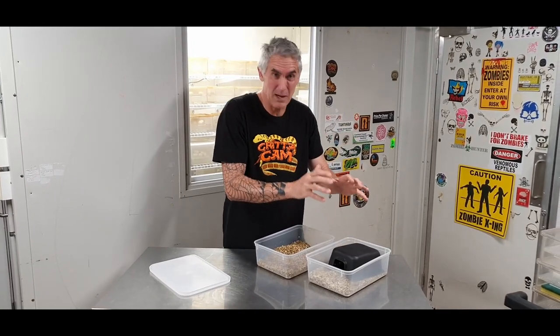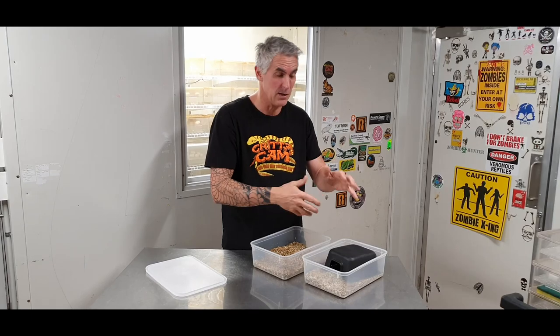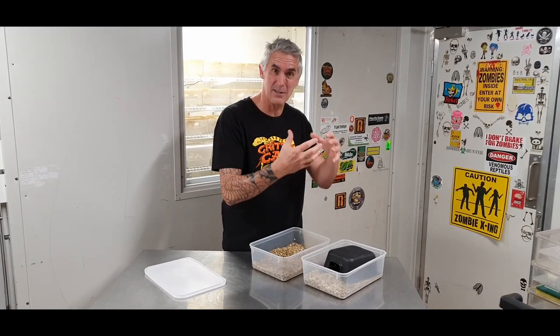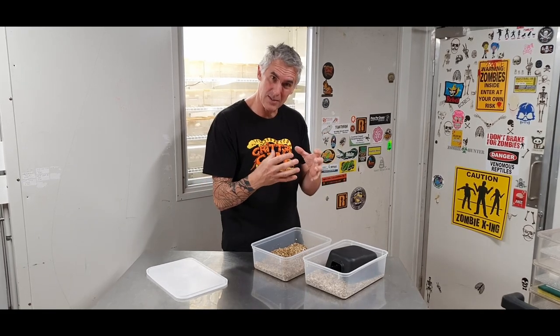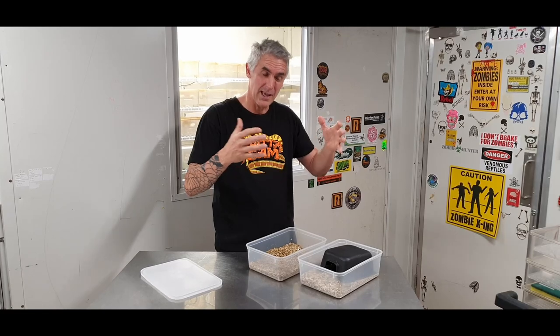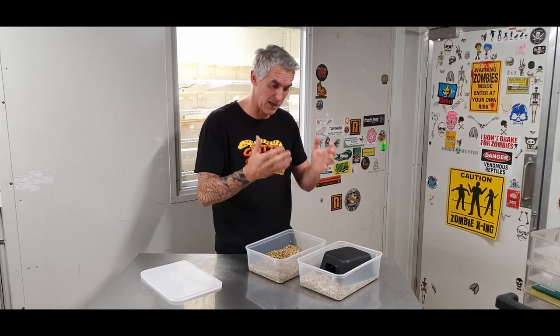She'll basically maintain the moisture level — she'll crawl out, go to the water bowl, have a nice big drink, go back in and sit around the eggs. She'll keep those eggs nice and warm, and when she needs to she'll actually release the coils and allow a little bit of ventilation around them to cool those eggs down, because mother knows best and mother nature knows better.